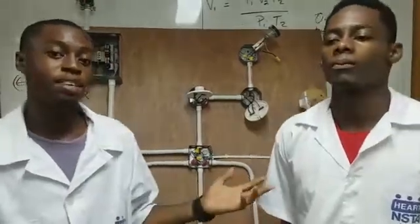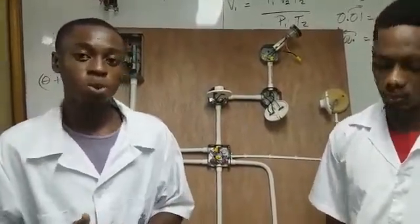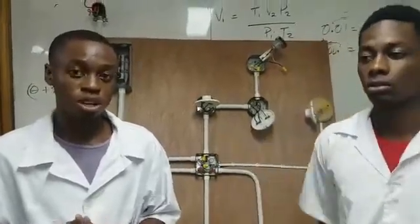My name is Courtney Rose and my team member, and today we will be doing a presentation on electrical installation level 2 plus 1.